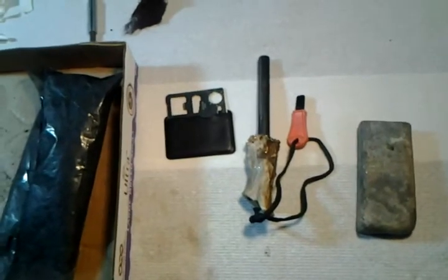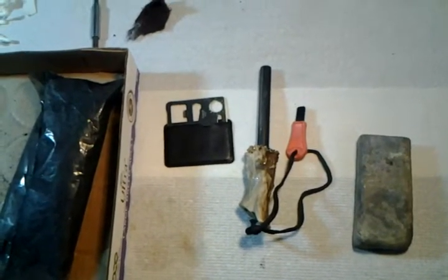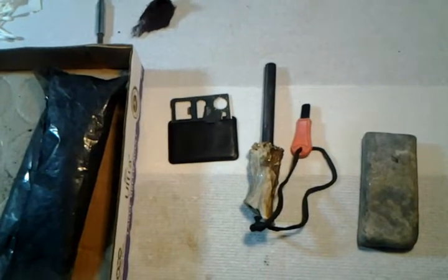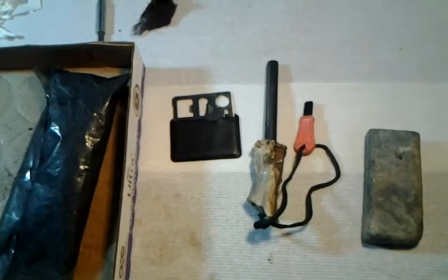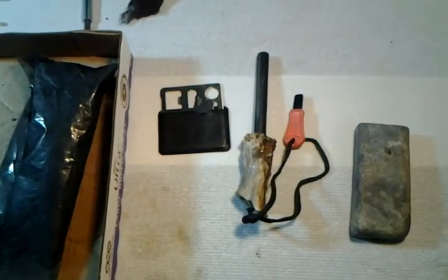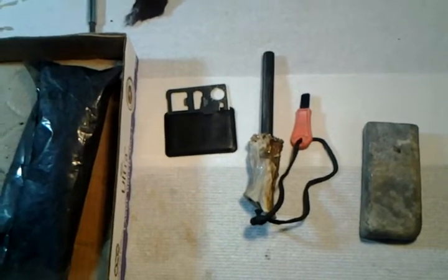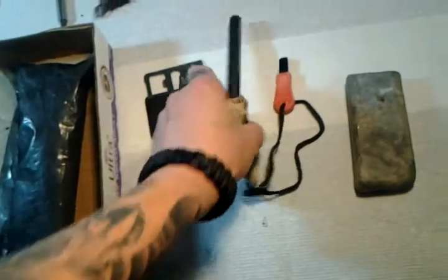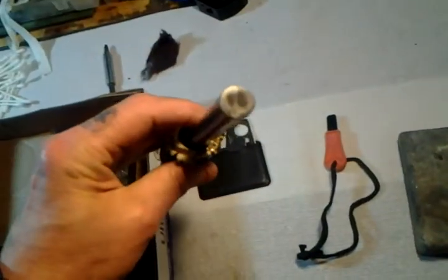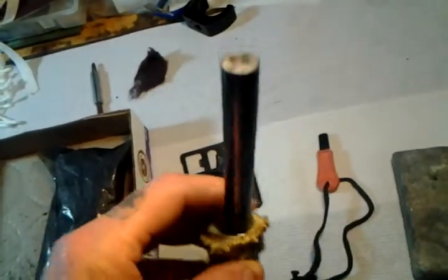I had bought ferro rods off of Mountain Man 1478, and I had awesome customer service and awesome products, so I decided to get another ferro rod — a little bit more custom type. So this is the one I got, and look how thick that thing is. That is a freaking beast of a ferro rod.